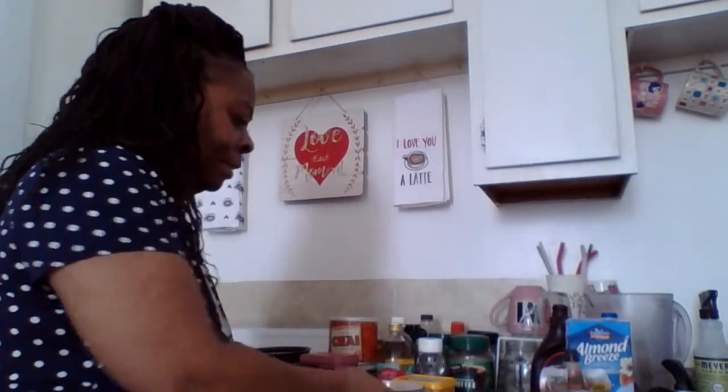Okay guys, so I went ahead and put the cream of wheat in the microwave, cooked it up, and it came out. Let me show you. Like cream of wheat does — nice, smooth, velvety, creamy.